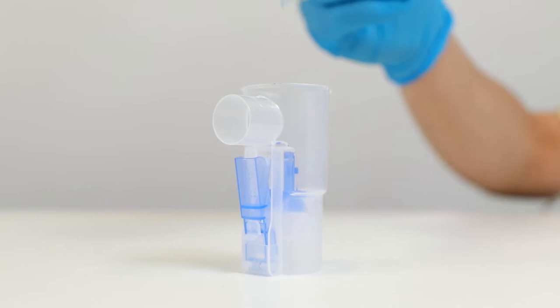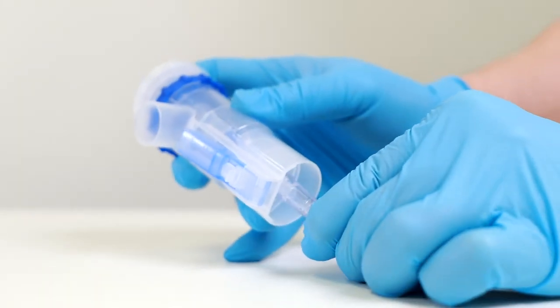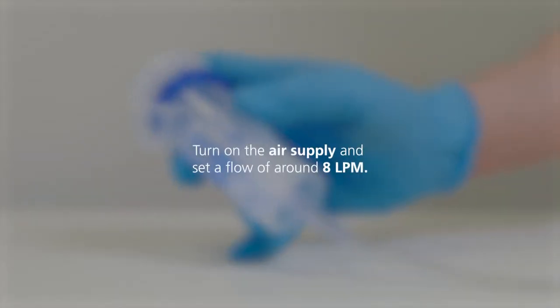Remove the cap and fill the Maxineb Duo with the required medication. Close the cap and connect the supply tubing to the bottom of the Maxineb Duo. Turn on the air supply and set a flow of around eight litres per minute.